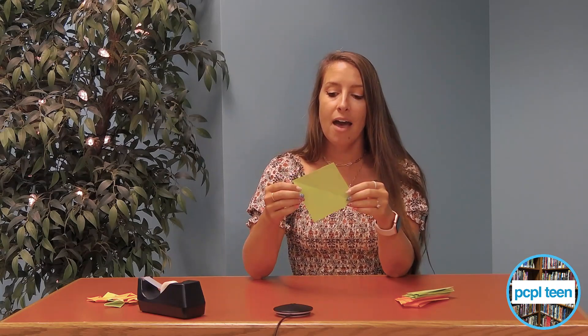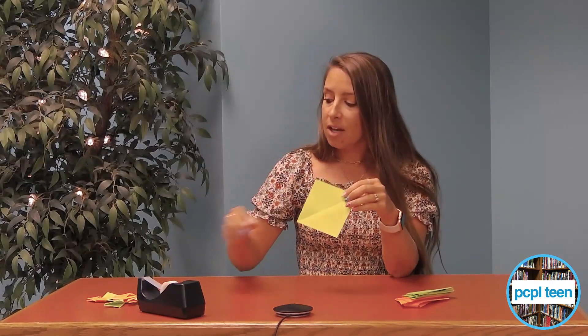The best size that works and is easiest to fold is just a four by four sheet, so you can just cut a few of these out. You'll actually need eight different pieces to make this, and the smaller you go with the pieces, the harder it is to fold.